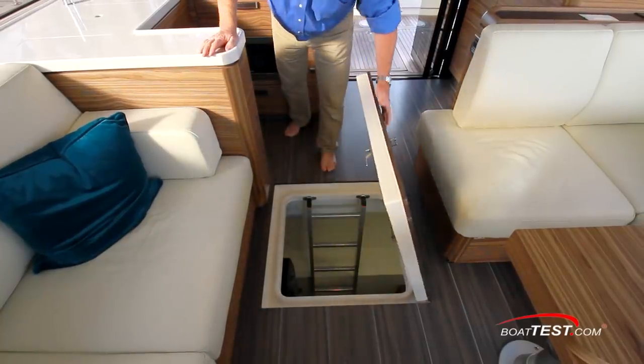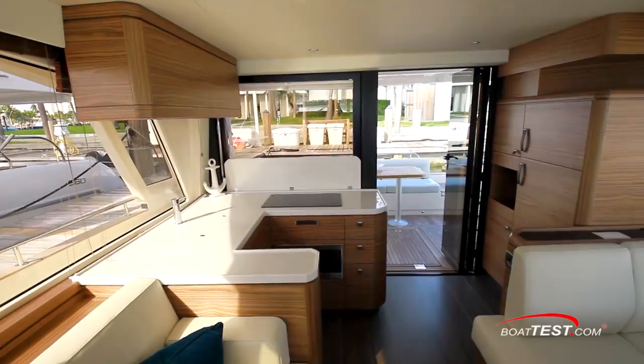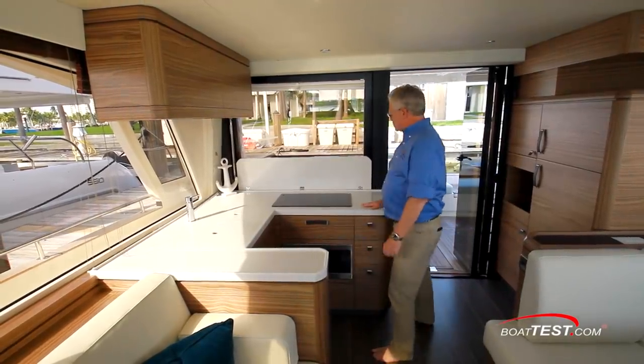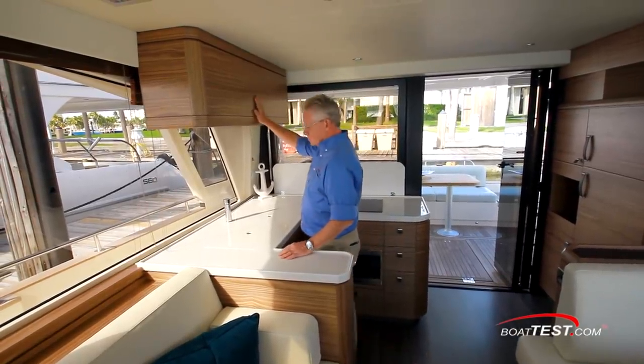A hatch in the wood-grained deck lifts up to access a utility room, which houses a washer-dryer combo and space for an optional freezer. The C-shaped galley is really the epicenter of this boat because during the day everyone comes here for food and refreshment at one time or another. When serving, it's handy to the salon, aft deck, and even the ladder to the flying bridge.